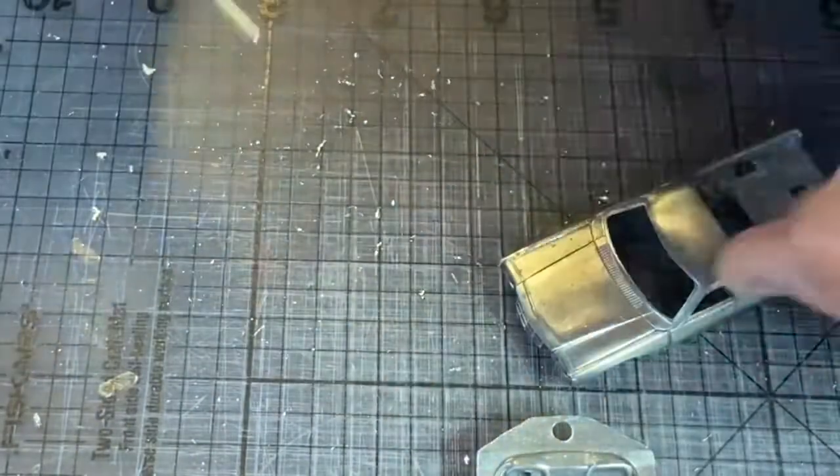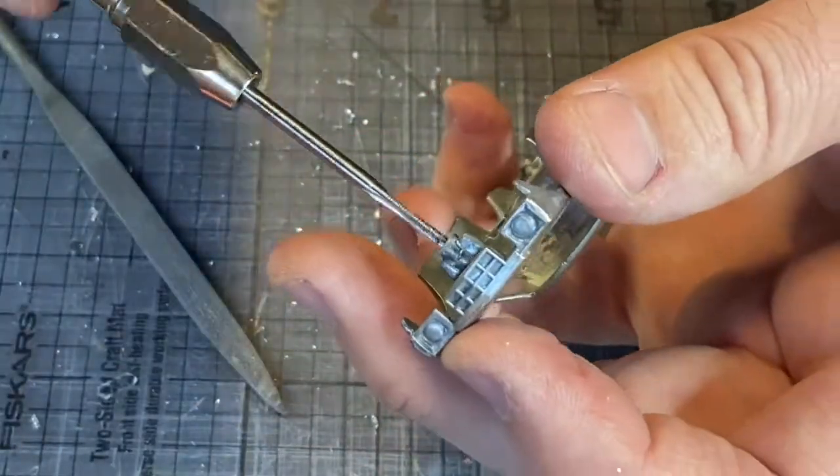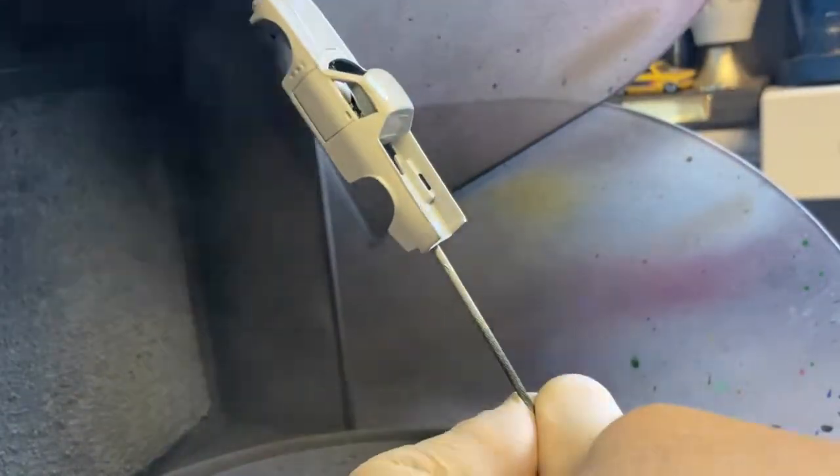I'm tapping and threading the front post. The rear two posts are too shallow so I'm just going to have to super glue them in. Now putting some primer on.